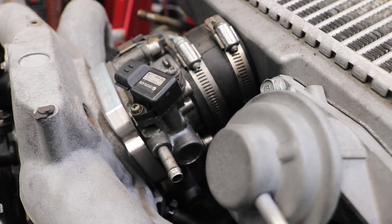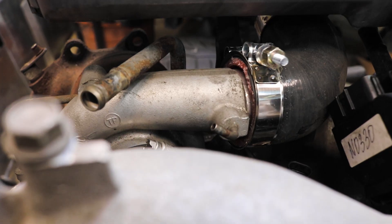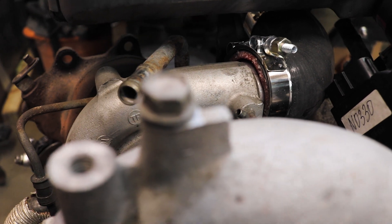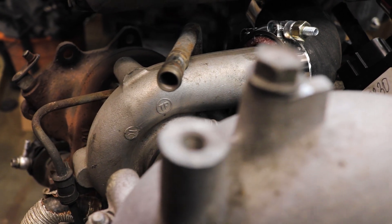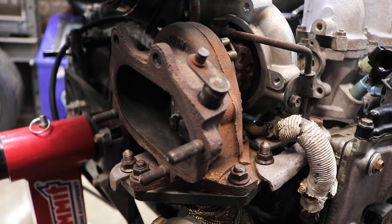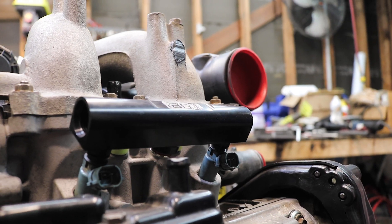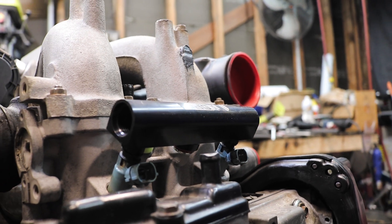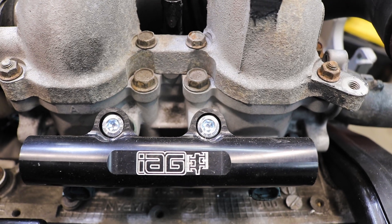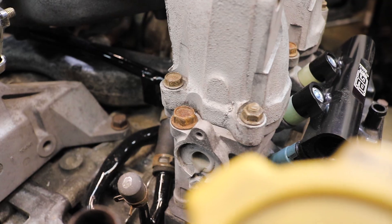The throttle body is converted from a cable-actuated unit to an electronic one. The turbo is a stock TD04 for now, just to get it up and running and work through the kinks before we attempt to make more power. I did modify it though by welding the wastegate shut since I'm running an external one, and I ported the turbine inlet for improved exhaust flow. Matching the stock turbo are the stock fuel injectors, which will let us run on a base map for testing. Feeding those injectors are billet IAG fuel rails — more on the fuel system in an upcoming episode.